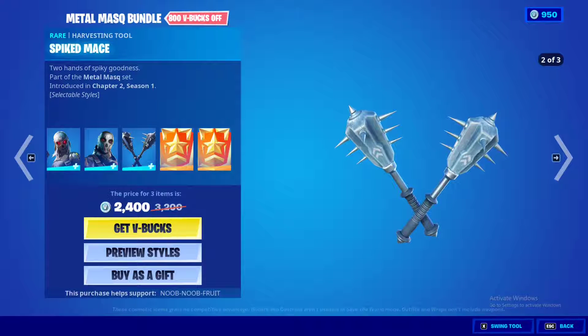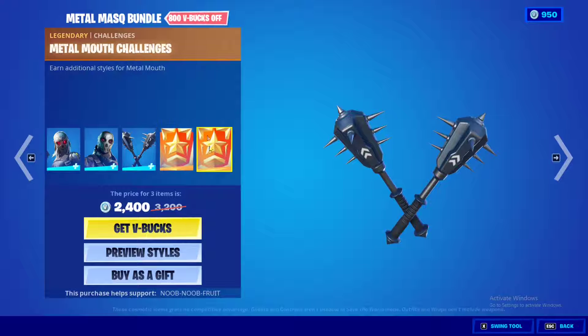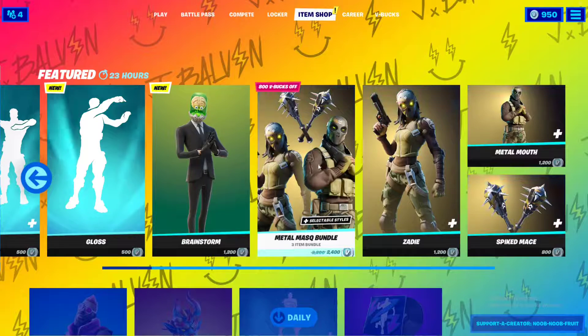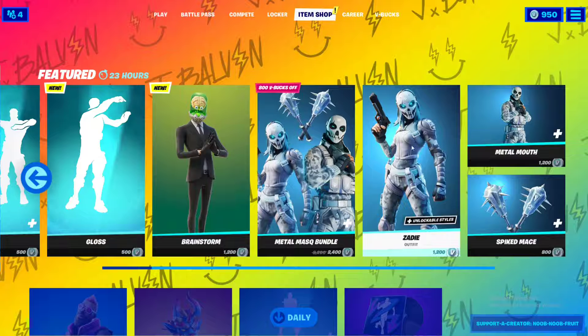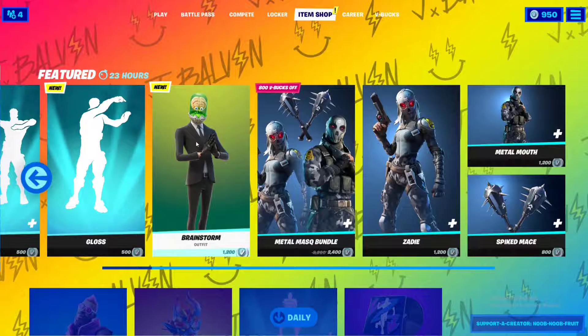We also have the Spiked Face pickaxe, which changes colors so you can match your skin. The bundle is 2400 V-Bucks and separately each skin is 1200. I highly recommend using that 1200 to buy the Brainstorm skin instead — it's new, cool, and worth it.